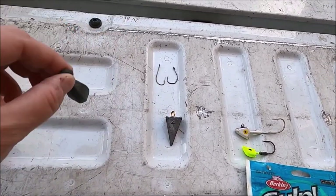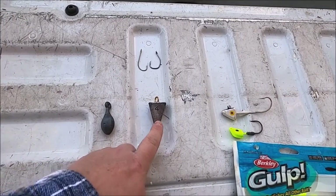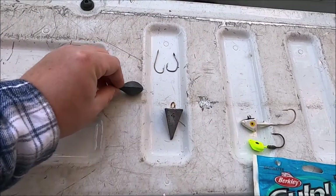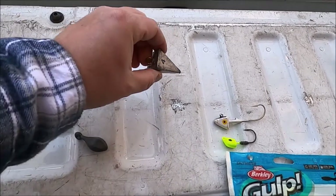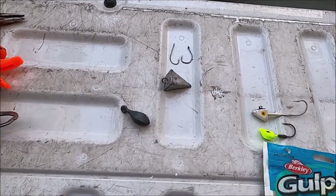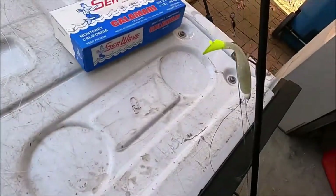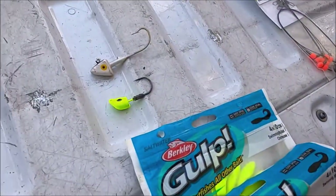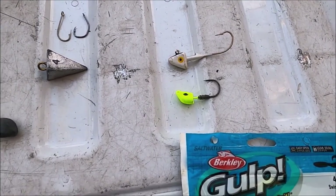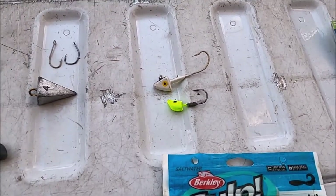A bank sinker is for flounder fishing on a flounder rig — it bounces off the bottom as you move. A pyramid sinker is for casting out and keeping it in place; a bank sinker will just bounce along and keep rolling, while a pyramid sinker sinks and stays put. For jig heads, we use anything from an eighth of an ounce up to a half or one ounce — standard jig heads for soft plastics.